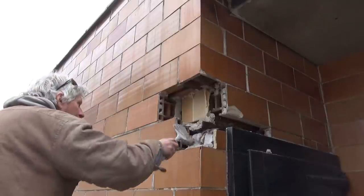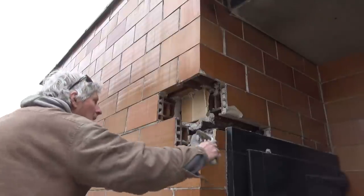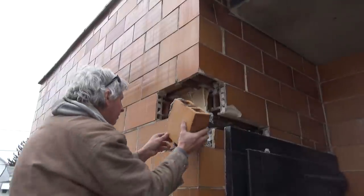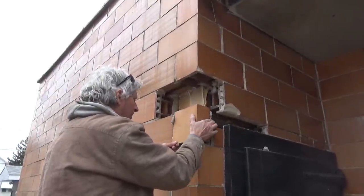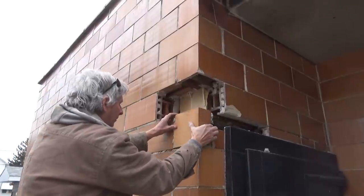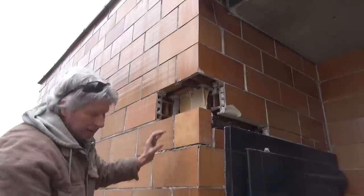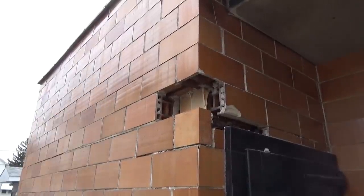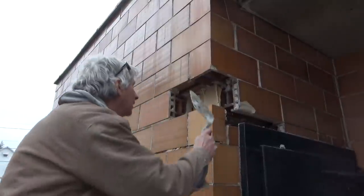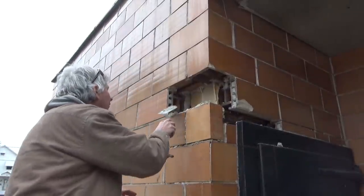I just want to get that up in there. I'm going to put this piece in. It's getting hard already - see that? That's what I want. I'm going to put the other one on. I'm going to put this second one in and let that set up for a while.